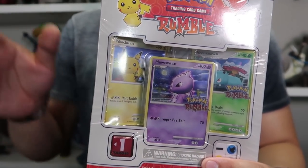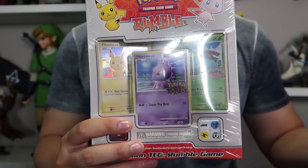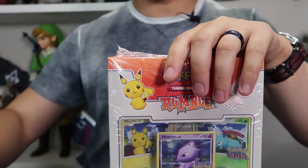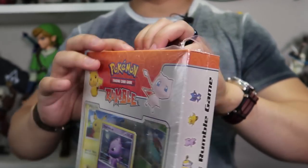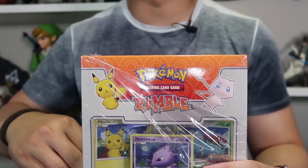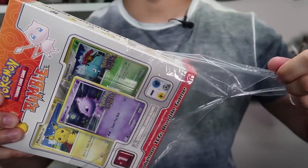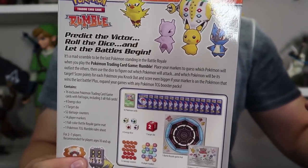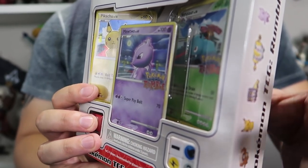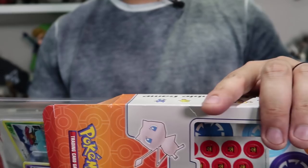They have that bobblehead feel to them, which is kind of cute. You're guaranteed three holofoil cards - the Mewtwo, the Pichu, and the Venusaur - some of the more popular species in the game, plus a bunch of others. So let's remove the saran wrap and break this open. Breaking sealed product is always fun, especially old sealed product, because the price of sealed product never goes down - it will always go up because every time you open something, you decrease the total inventory in the world. The main problem with this box is getting cards out of these blister packs without damaging them is extremely difficult.